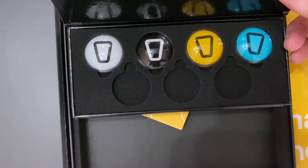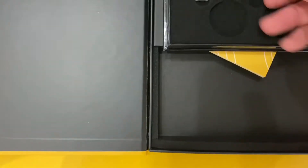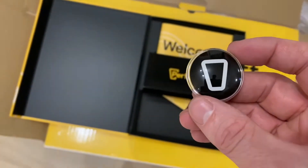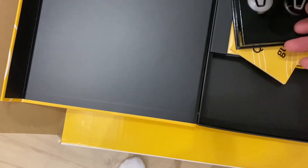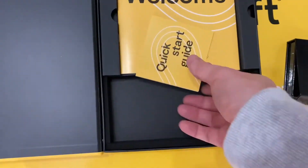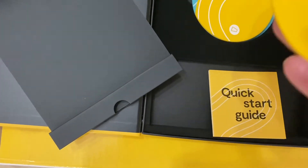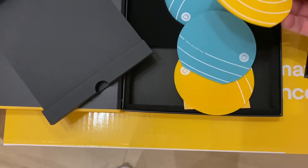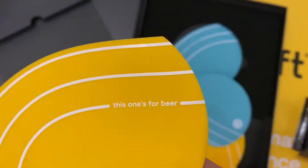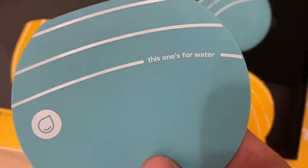If you can be patient and wait on the terrible videoing - there's a nice little kind of box that comes in, so there's a bit of effort and consideration going into it. Also included are a couple of mats, kind of silicon beer mats, with a little bit of text written on them, some messages. As you can see here, this one's for beer.